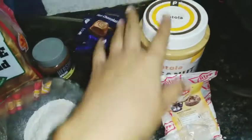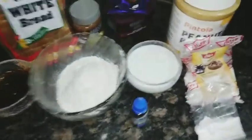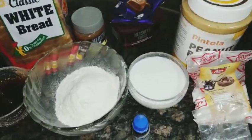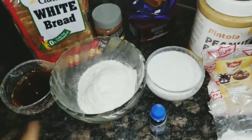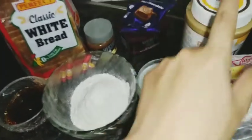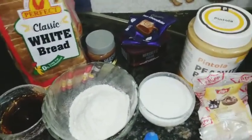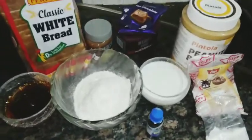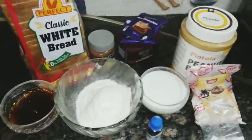And here I've got Peanut Butter from Pintola. The flavor is very good but it's strong, so I'm using less compared to others. If you don't have peanut butter, you can skip it totally — it depends on what ingredients you have. So without wasting time, let's do our first process.